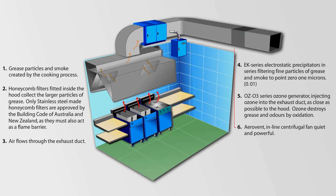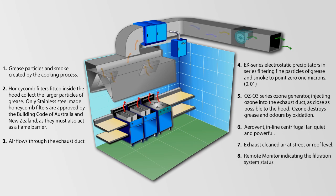An Aerovent inline centrifugal fan — quiet and powerful — exhausts the cleaned air at street or roof level. A remote monitor indicates the filtration system status around the clock, 24 hours a day.